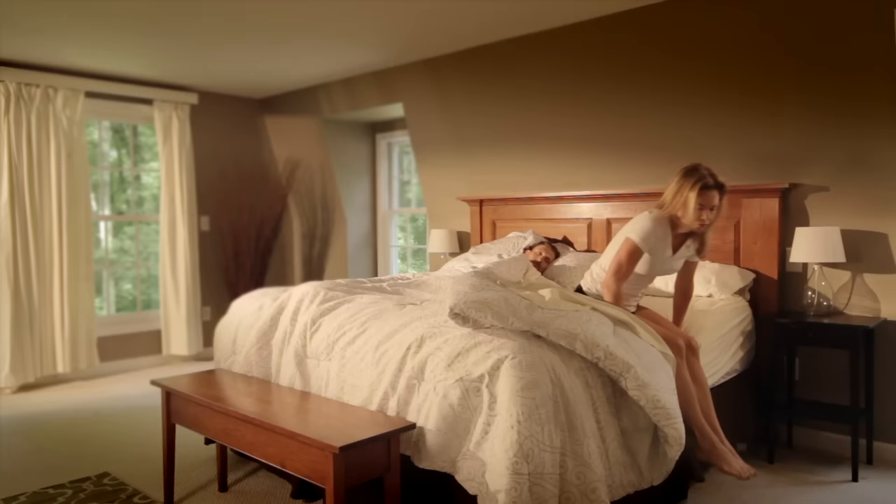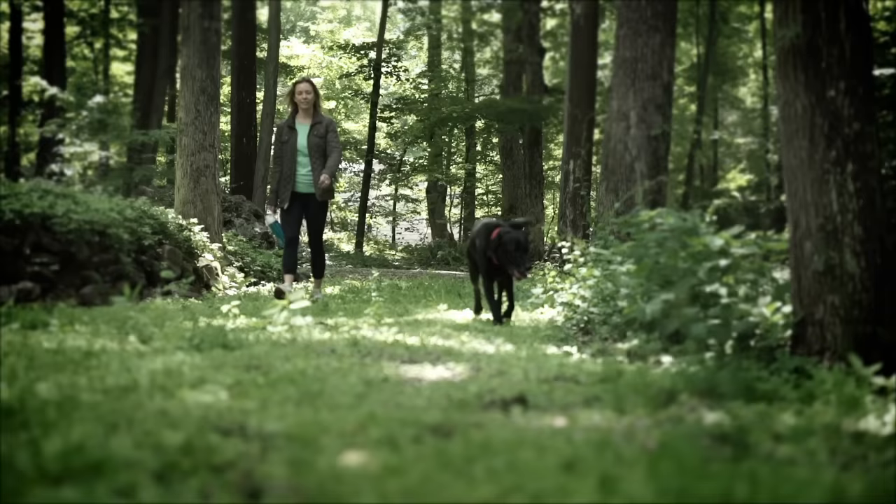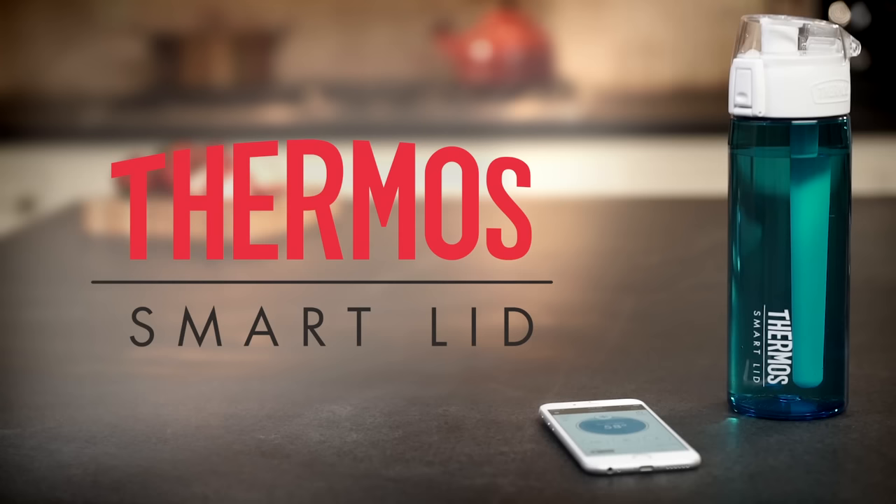Every day is an adventure. It takes strength to accomplish your goals and focus to balance all the events of your day. The Thermos Connected Hydration Bottle with SmartLid ensures that you're ready to take on whatever the day ahead will bring.